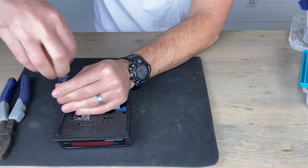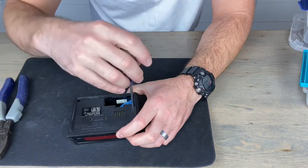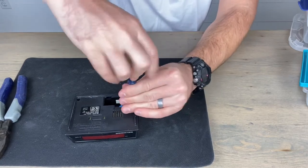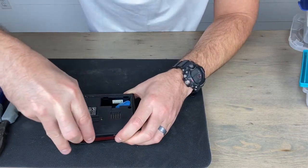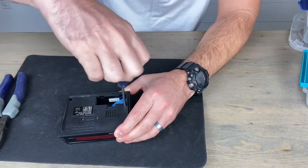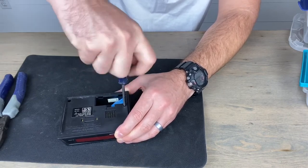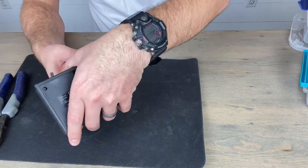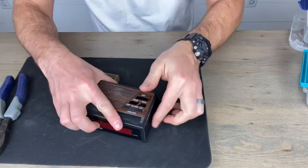It looks like there are only two screws on this one, so it shouldn't be too bad to get apart. This one actually only unscrews when there's pressure against it for some reason. There we go — got it.